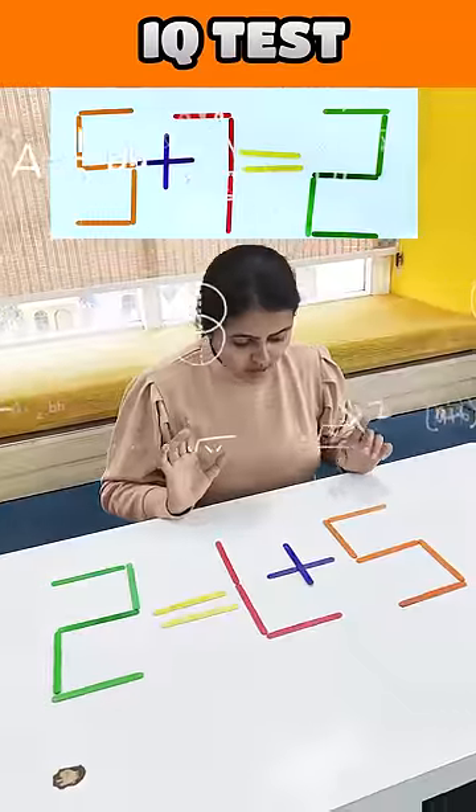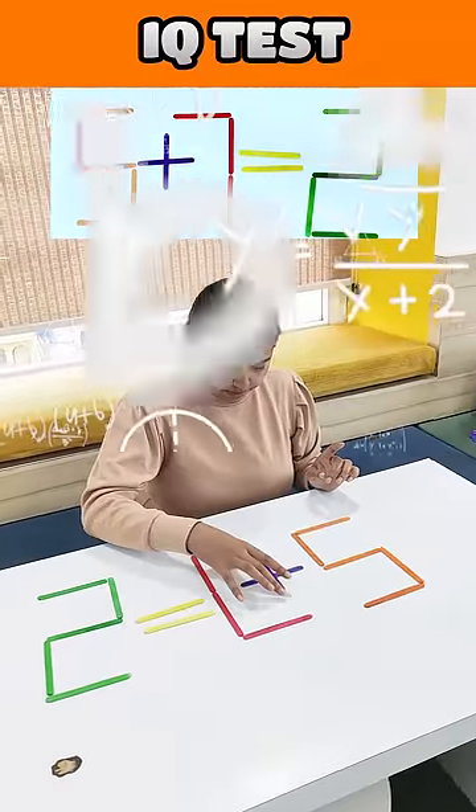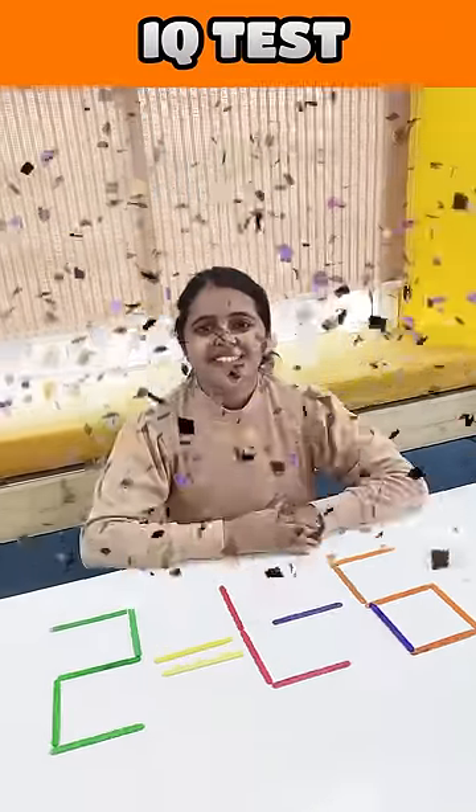So, which matchstick should be moved? 9. Tanaya, click like this. It's true.